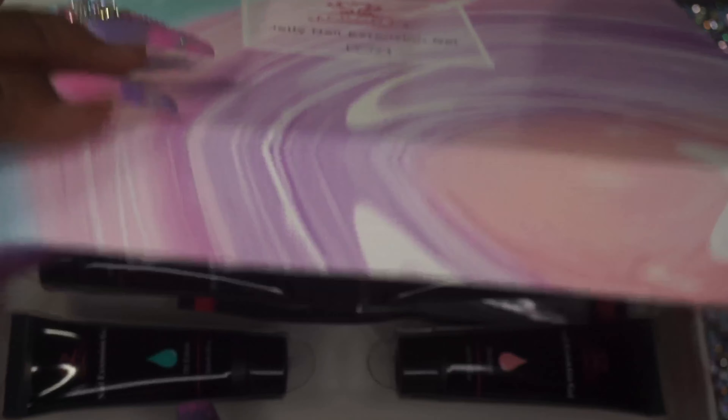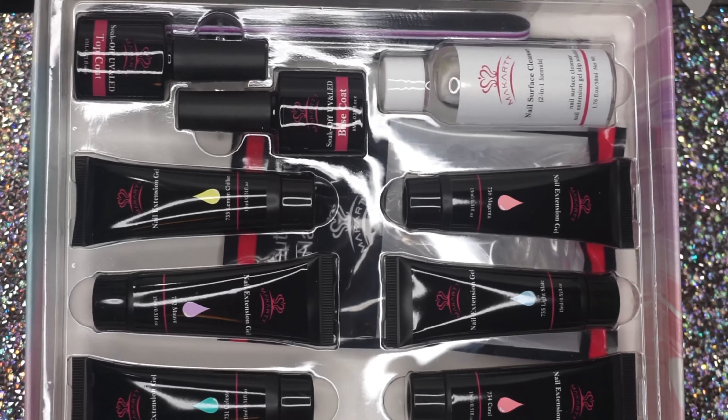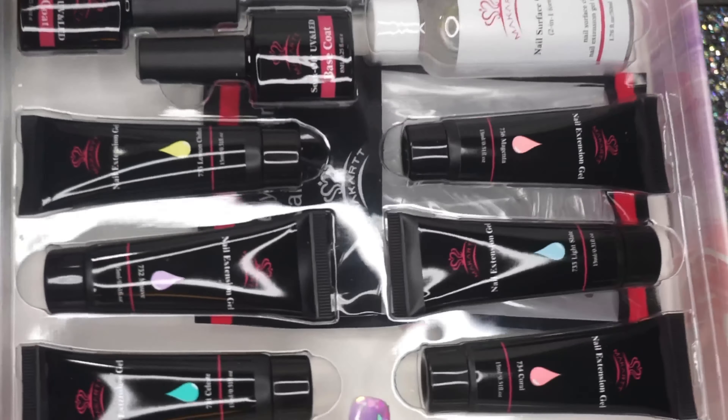Next we have another poly gel kit — this is the more traditional poly gel formula. Again, I love the aesthetic; the packaging is part of the reason I probably bought it because I just thought the box was pretty. In this one you do get your slip solution, which is why in the other kit I think you don't have to use a brush — you can just mix it and marble it straight onto the nail.